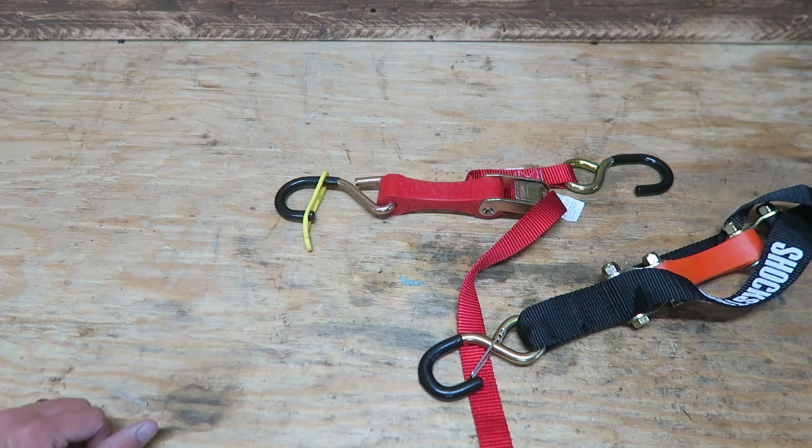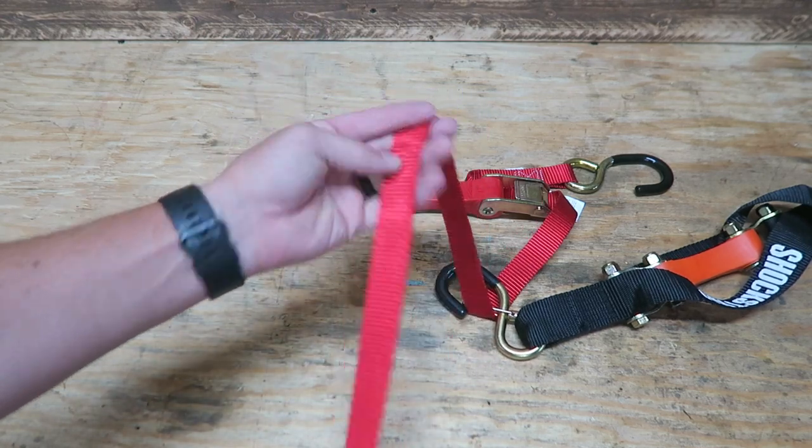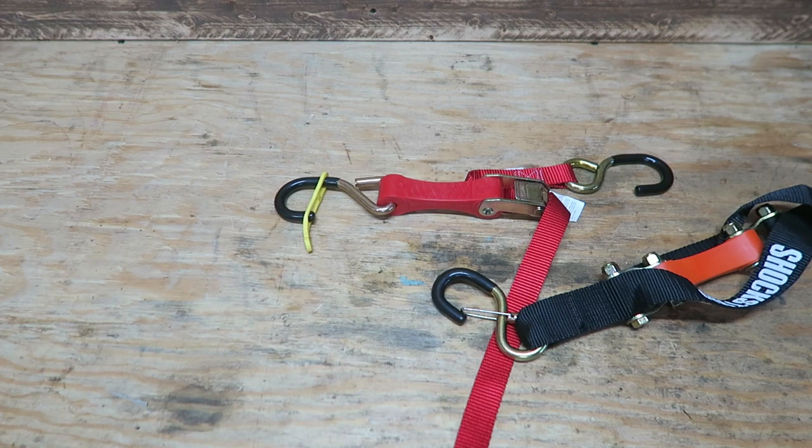I think ShockStrap has found a lot of solutions to problems that have existed for a long time. To be honest, they haven't been very mainstream, at least in my knowledge. Unbeknownst to me, they were established in 1998 and they supply many military applications and other large corporations with their strap solutions. As with any nylon strap, you're going to have some stretching occur, and whether it's a solid load or a load with suspension like a motorcycle, those loads tend to either bounce or the straps stretch out to the point that the hooks come undone. So this is a good solution for that.